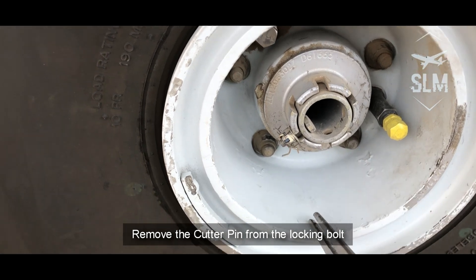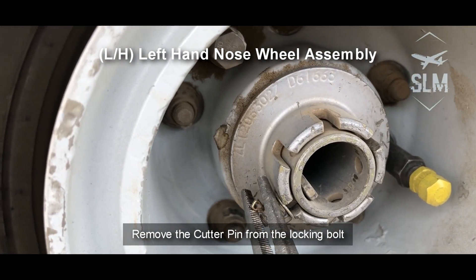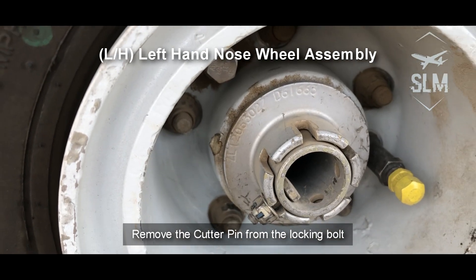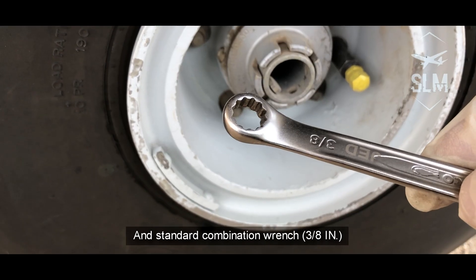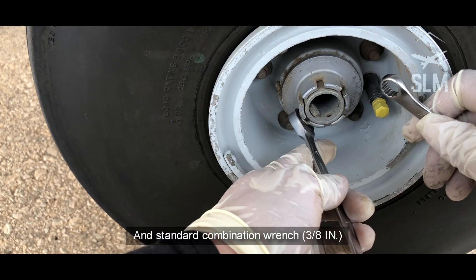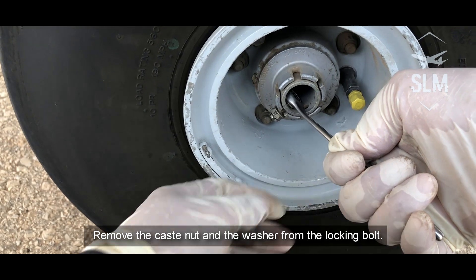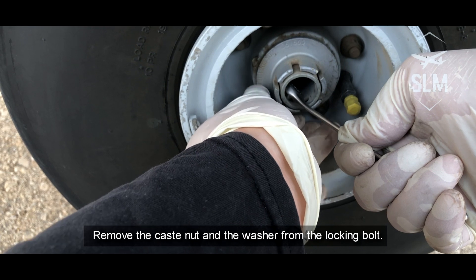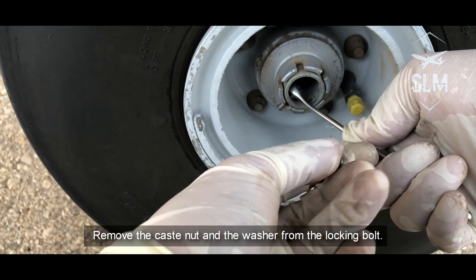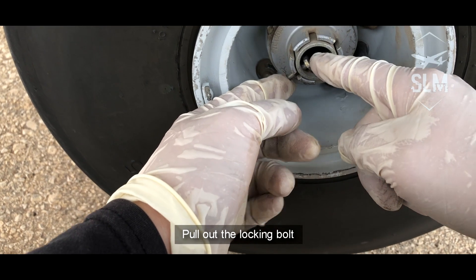Remove the cotter pin from the locking bolt. Use a 3-inch ratcheting box wrench and a standard combination wrench. Remove the castle nut and the washer from the locking bolt, then pull out the locking bolt.